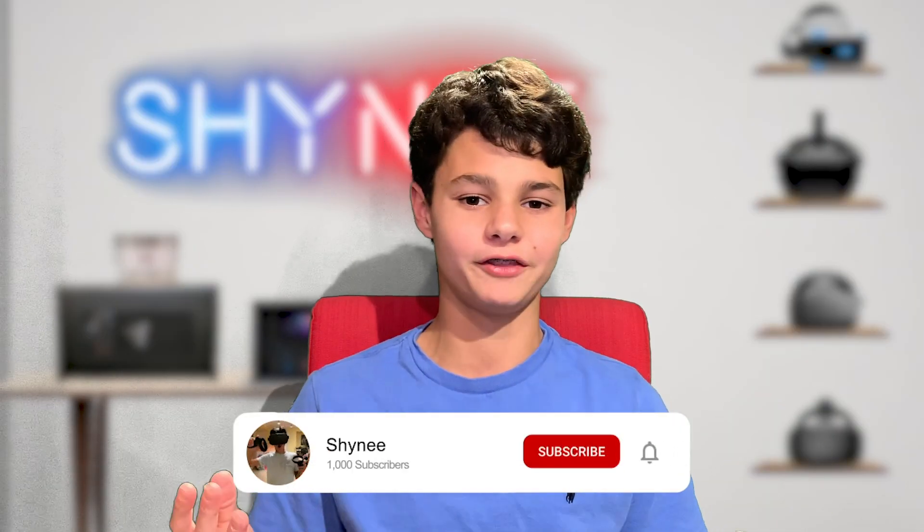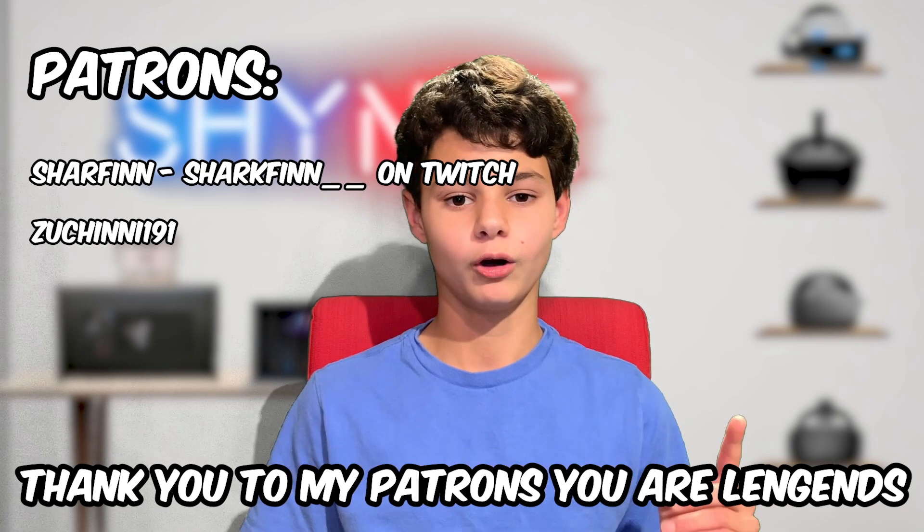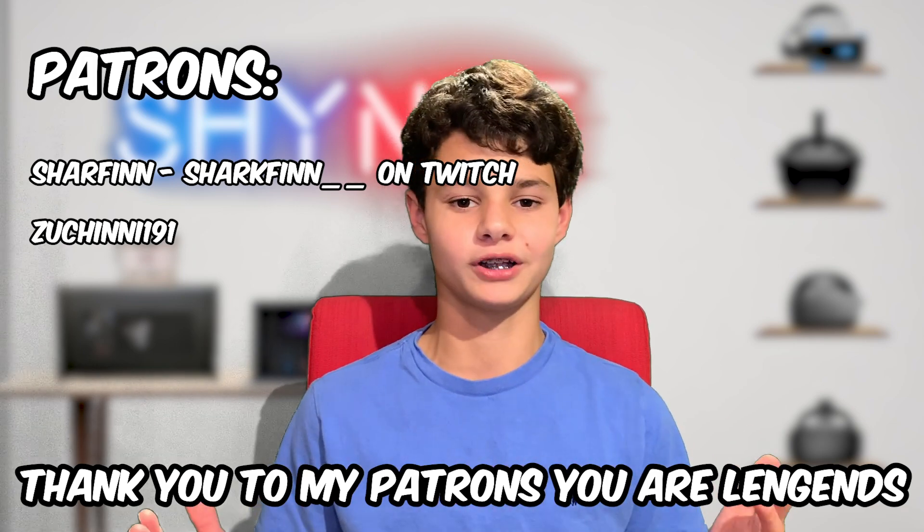Once you have it all set up, you'll have an amazing stream that probably looks better than mine. If you enjoyed this video or it helped you, please leave a like, subscribe, and comment. Follow me on all my social medias, support me on Patreon — shout out to zucchini191 and sharkfin__ — and follow me on Twitch for epic live streams. Join the Discord too. And as always guys, stay questin'.